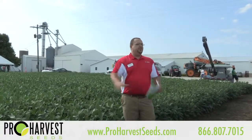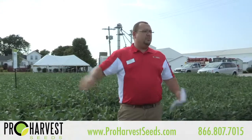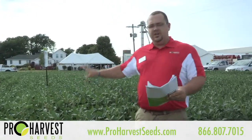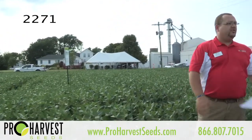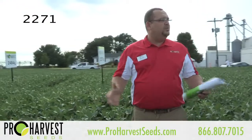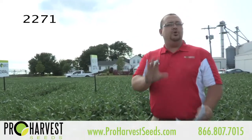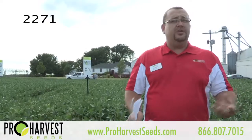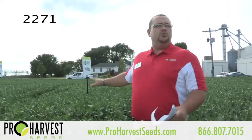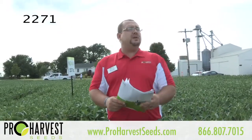I do want to make a disclaimer real fast. This plot was underwater about three different times throughout the year, so some of the plants may be a little bit shorter or look a little different than what we would actually see, but it still gives you a very good idea of what you're going to see out here in the field. We're going to start off with the 2271s. This one may be a little bit early for a lot of people, but for a 2-2, this is an excellent benchmark hybrid. It is a medium height and a medium bush bean as well.